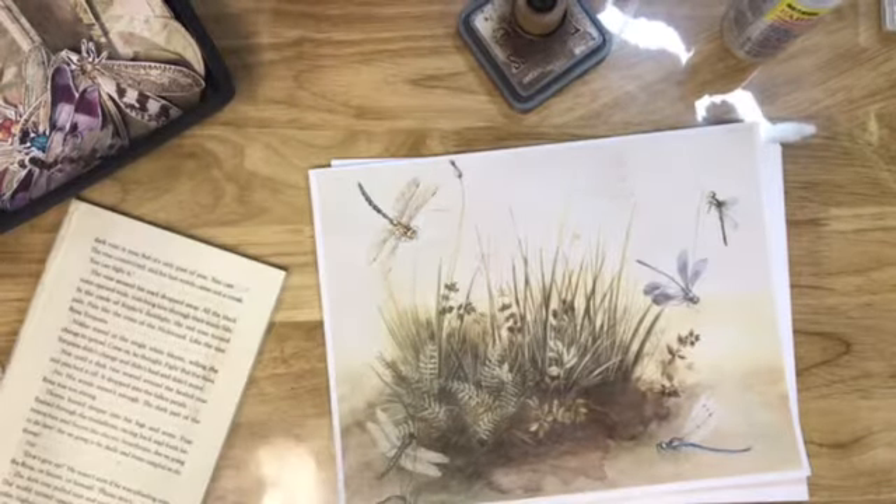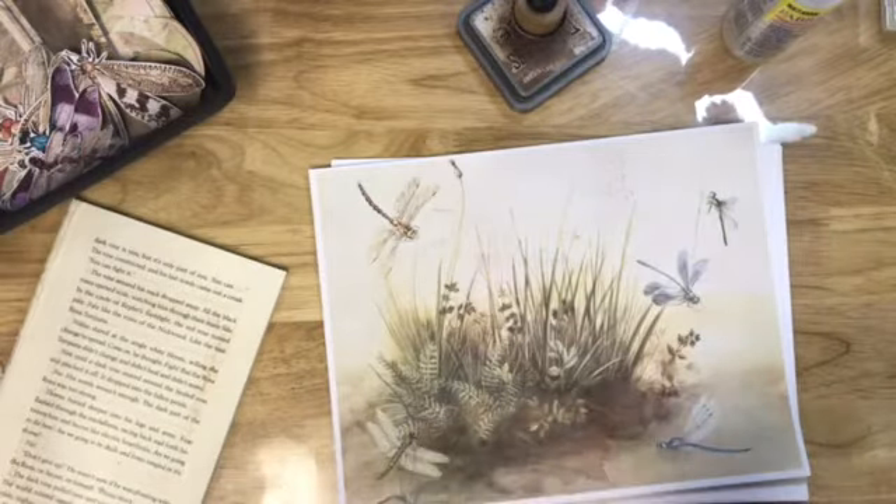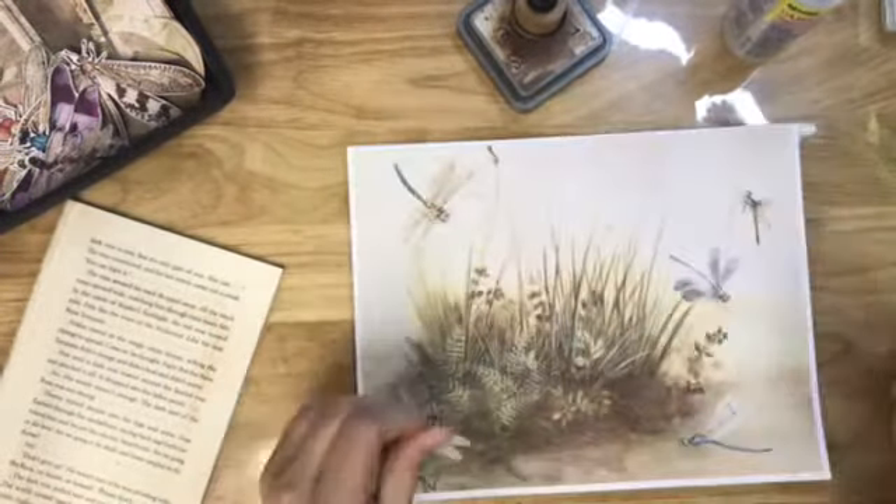Okay guys, I am back with my design team project for Poppiness in April and it's a continuation of March's. I should be done with it here in the next few days I think. I'm not really for sure.